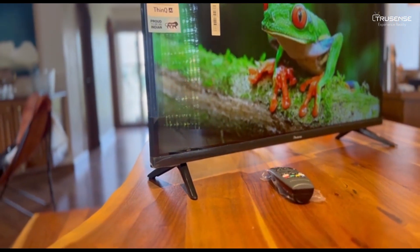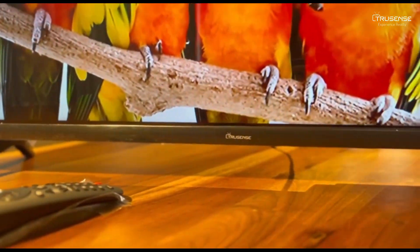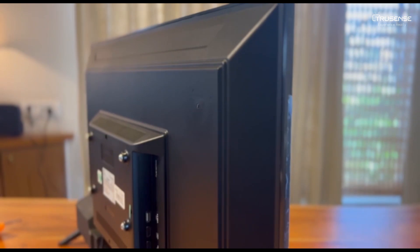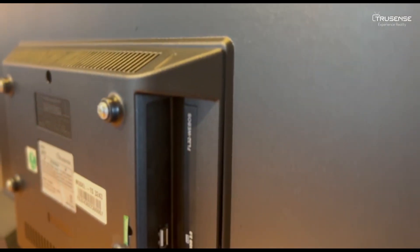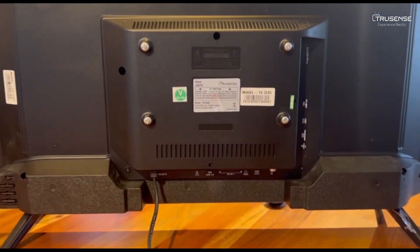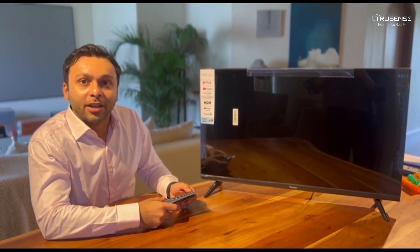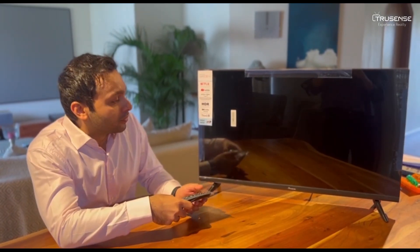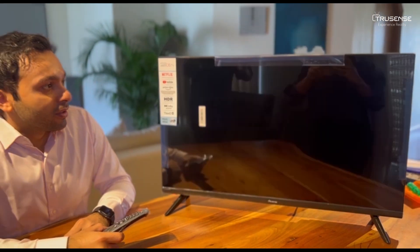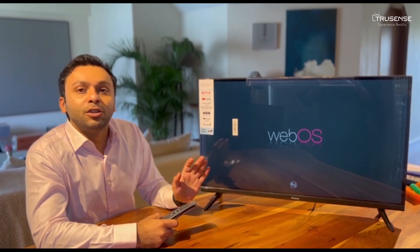Now let's go to the main part and let's see the TV. We have it all set up and now we'll switch it on. It opens up with the TrueSense logo, and the beauty about WebOS TVs is that there is zero booting.